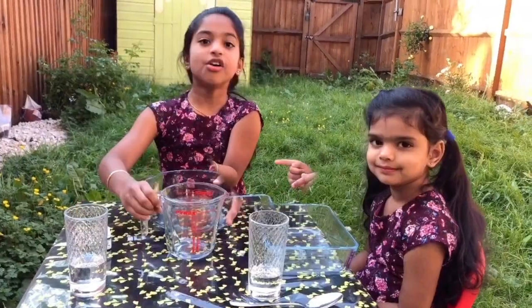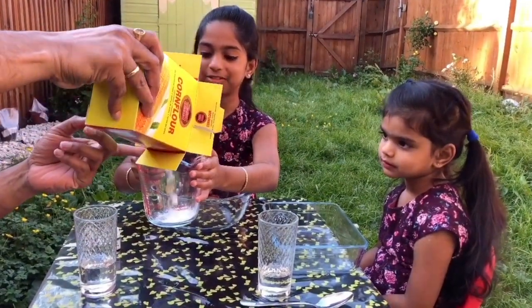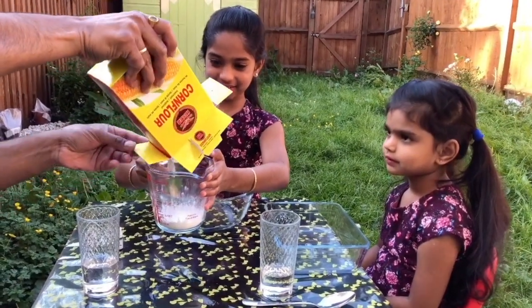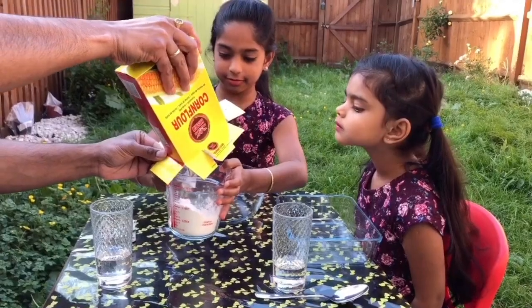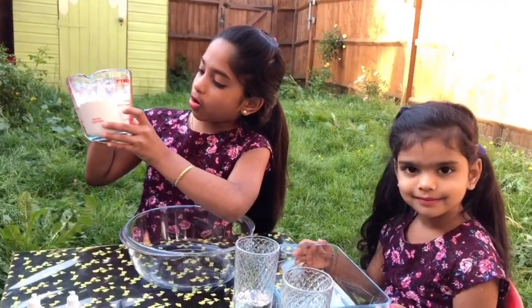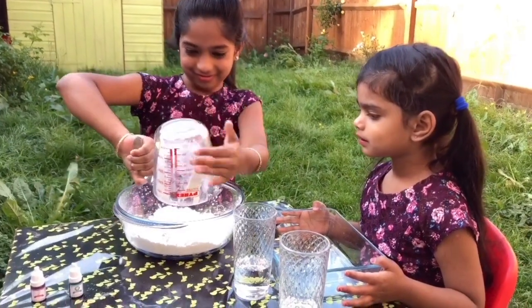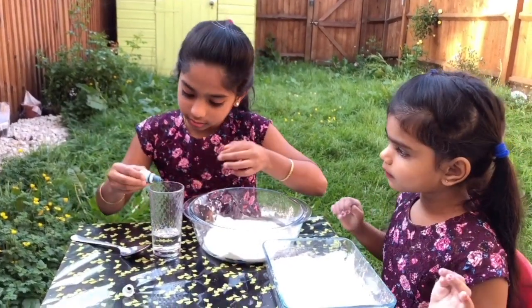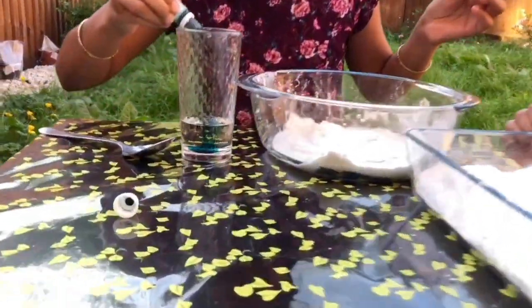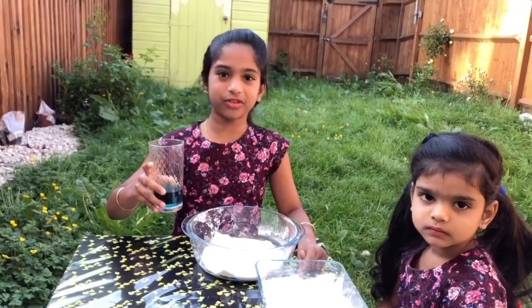Let's get started! First we need half a cup of corn flour and corn starch, and I'm going to use my dad's help so it doesn't get too messy. Now I've got half a cup of corn flour and I'm going to pour it into the bowl. Now add food coloring to your water and mix it with a spoon, then add the glass of water with food coloring into the bowl.